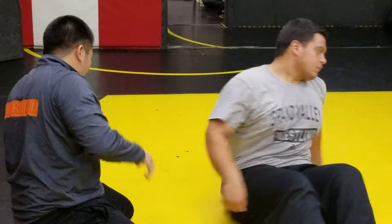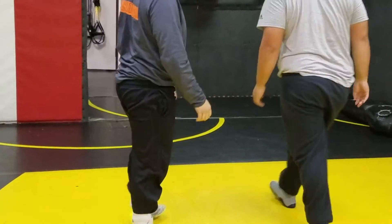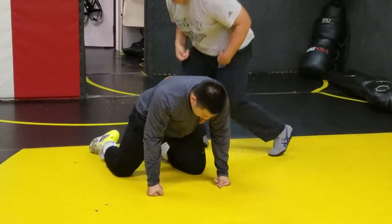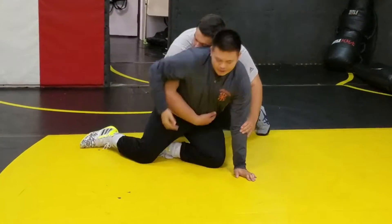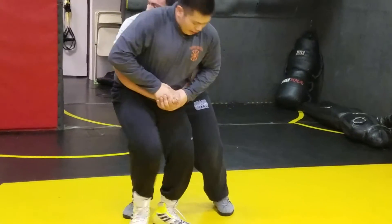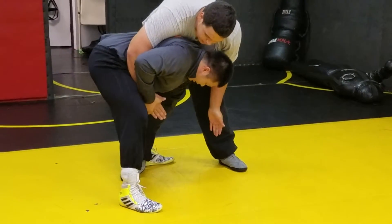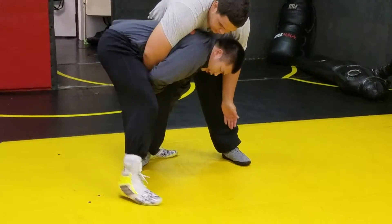Alright, anybody needs to do it one more time? Stand up. Step behind his leg. Cuff it with your hand. Seat belt. Just roll.